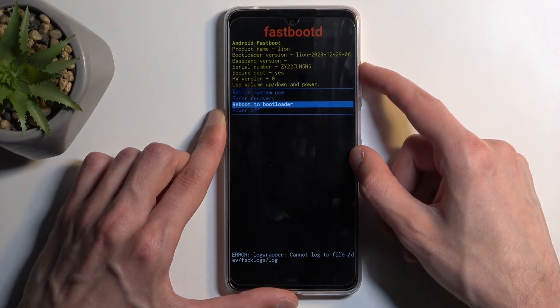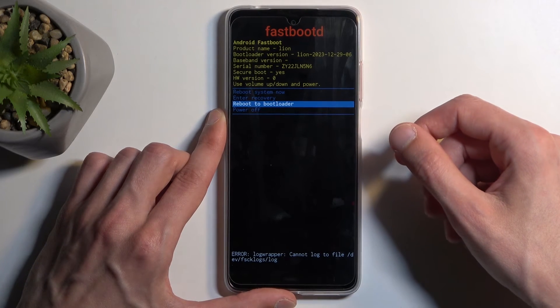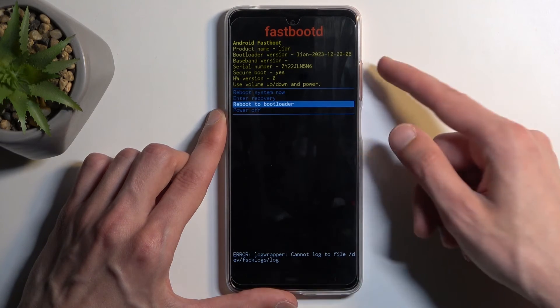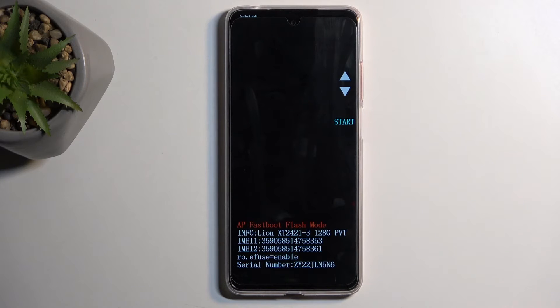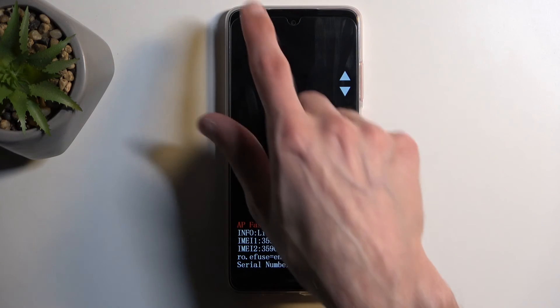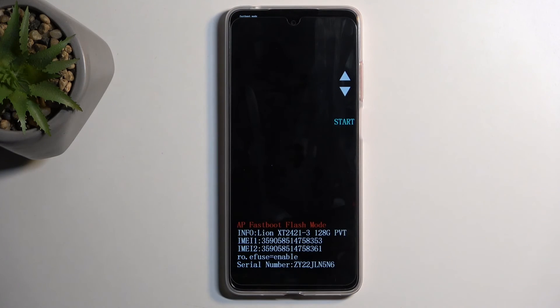I'm not sure what the bootloader option does, so I'm going to check it out right now out of curiosity. Just as before, you navigate through these options using your volume buttons and confirm them using your power button. And as you can see, bootloader is also a fastboot mode.